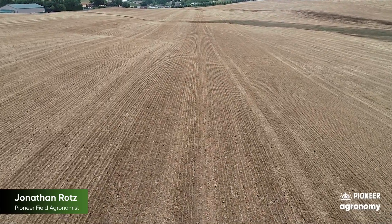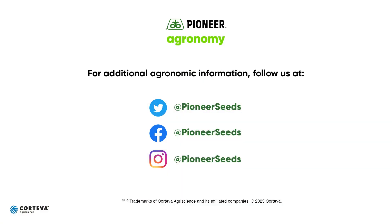I hope you find this information helpful. If you have any other questions, please feel free to reach out to your local Pioneer team or sales rep. And as always, I wish you the best with your Pioneer products this season. That concludes this Pioneer agronomy video podcast. Visit our page on pioneer.com and follow us on Twitter and Facebook for more agronomy insights.